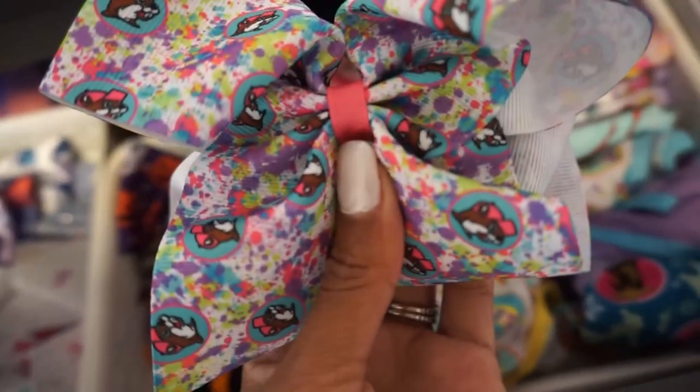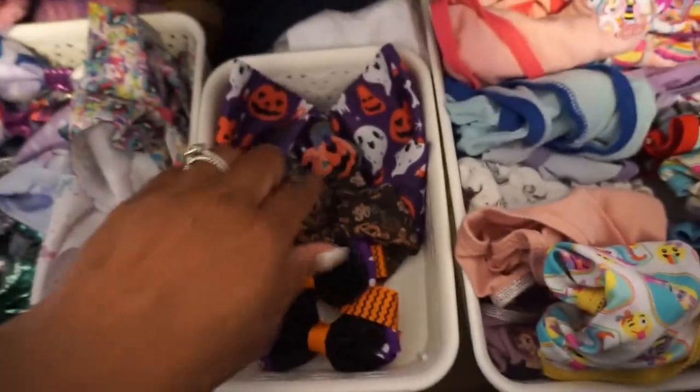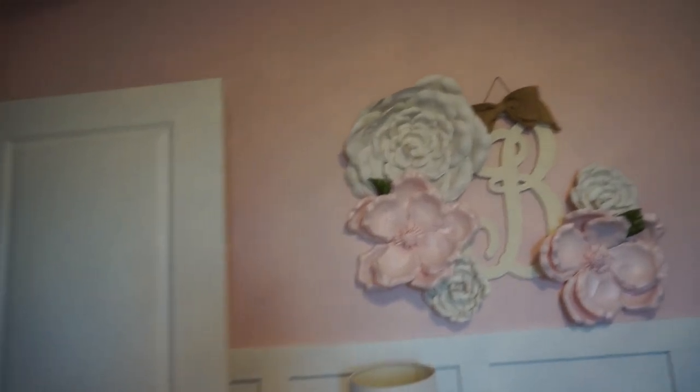Her dresser is the same. You can tell we're in Texas — she picked out this Buc-ee's bow, it's so cute, and we have Buc-ee's socks somewhere in here. I started taking out some of the Halloween stuff. You know you're a girl when you have a whole Elsa section. You guys saw she does have the trundle in the other area, but that is what we have here.